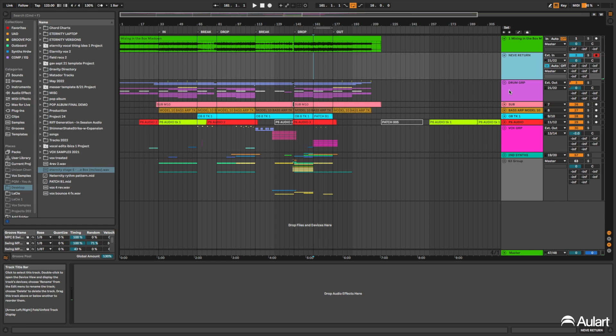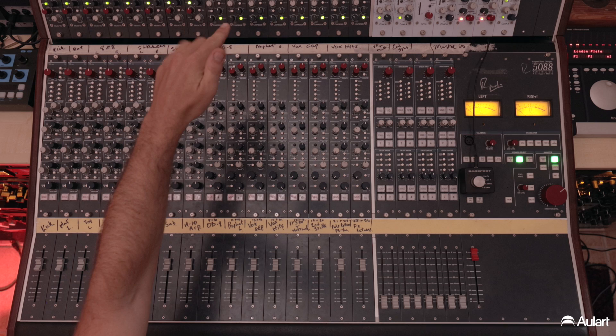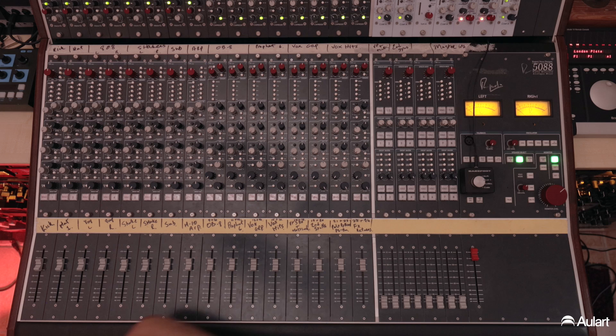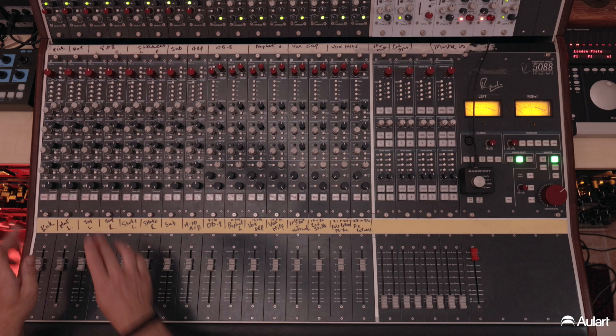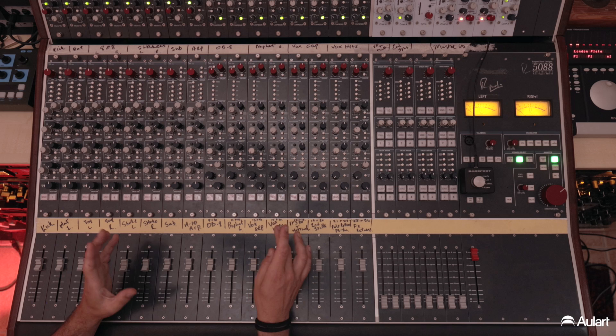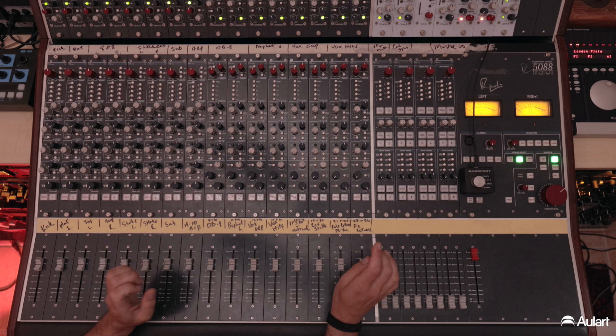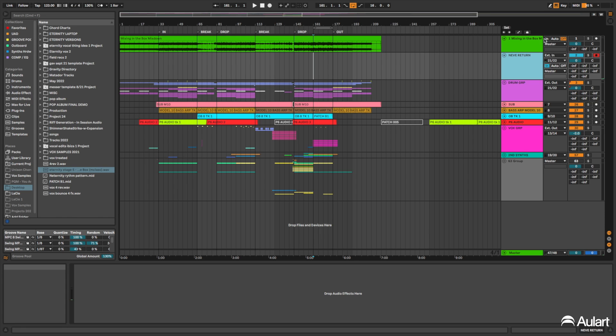I've set up the routing already, in somewhat groups. The routing goes in through the 5052s or 5051s, down the channel strip towards the master bus. Channels 1 to 8: I've got kick drum on one, hi-hat on two, 808 left and right, shaker left and right, sub, the arp, the OB-8 playing the chords, the Prophet Six, the vox as a group, small box hits, the VP330, the Matriarch panned left and right, some secondary synths, the polyrhythm, some white noise, and then effects returns coming in on 24.